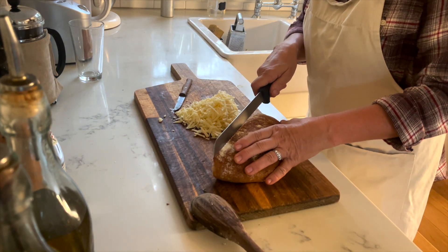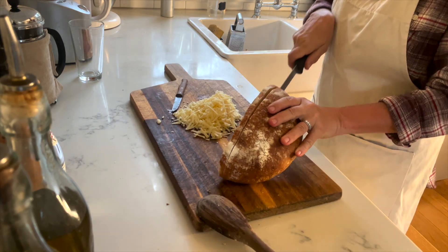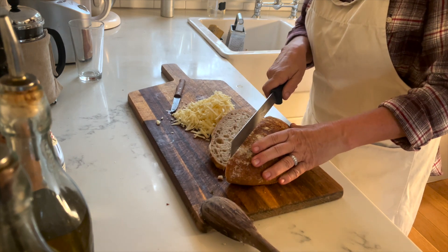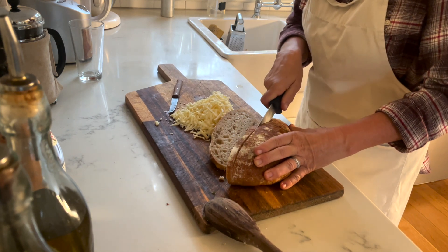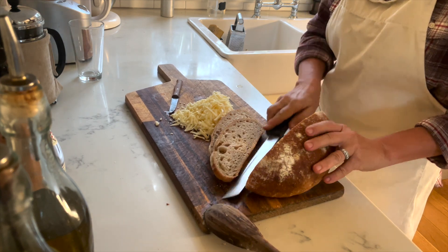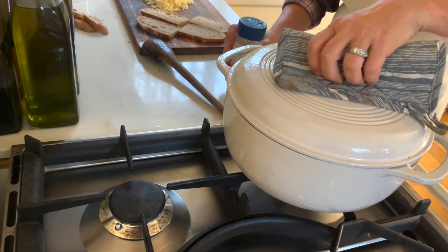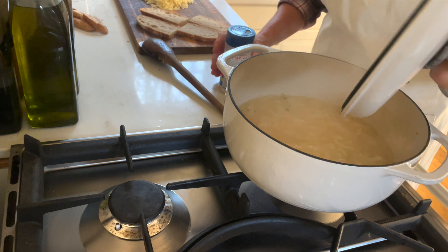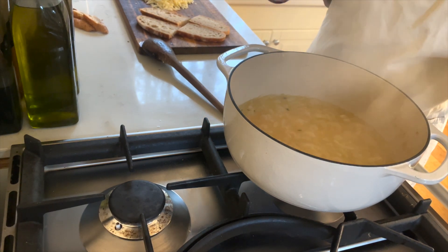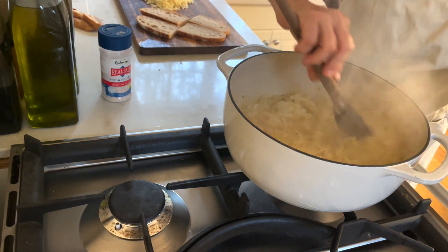Here is some day-old bread — maybe even two or three days old — which is actually perfect for this recipe because the drier slices soak up some of the onion soup as you grill it under your broiler in the oven. I have some other smaller end pieces as well. Before I'm ready I'm seasoning the soup with a little bit of salt, giving that a taste and a good stir.